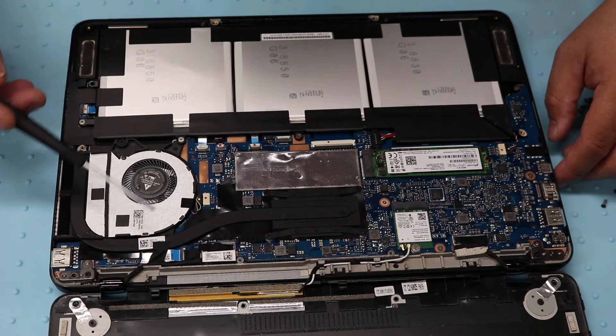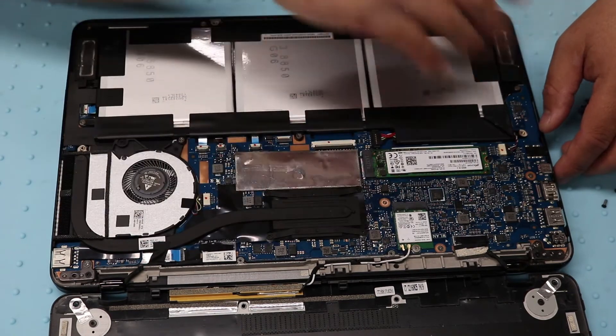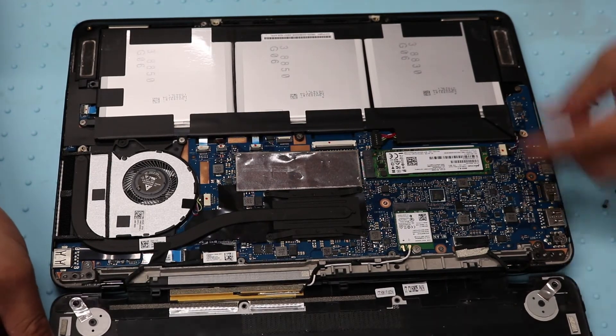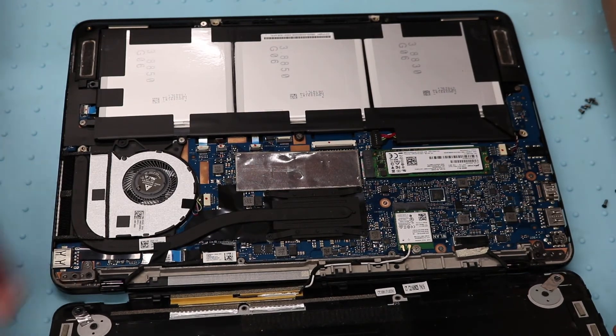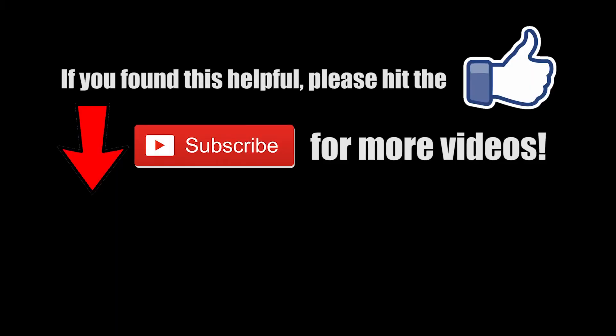The memory for this one is underneath the motherboard, so you have to remove the whole motherboard to get to it — I'm not going to be doing that. And that's pretty much it for the M.2 SSD. Thanks for tuning in and reverse the process, you should be done. Have a good one guys.